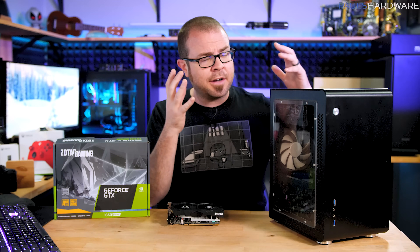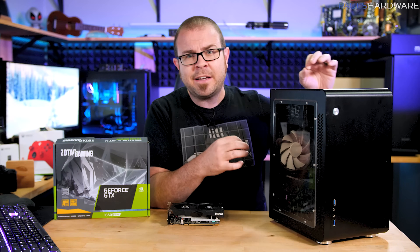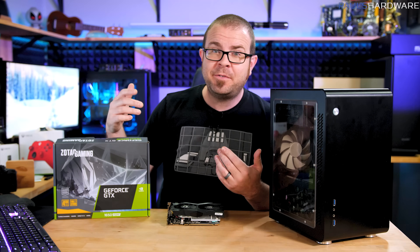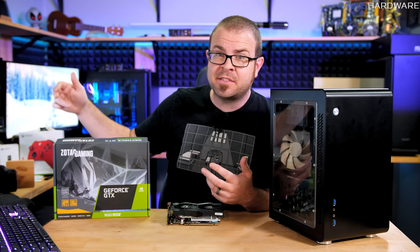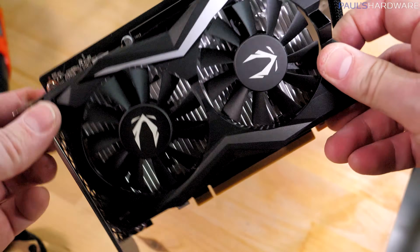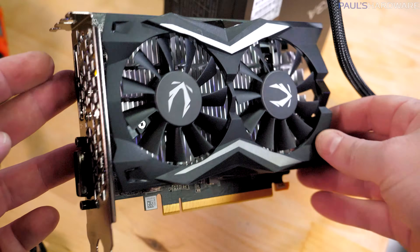This was supposed to be a simple upgrade. Over here, I have a system that was built on my channel in 2015, currently running on an iGPU with an Intel Core i5-6400. In order for my two nephews to more effectively use their Christmas present, which was a couple of Xbox Series X wireless controllers, the plan was to upgrade this system with a discrete graphics card. A 1650 Super was the one that I had picked out.